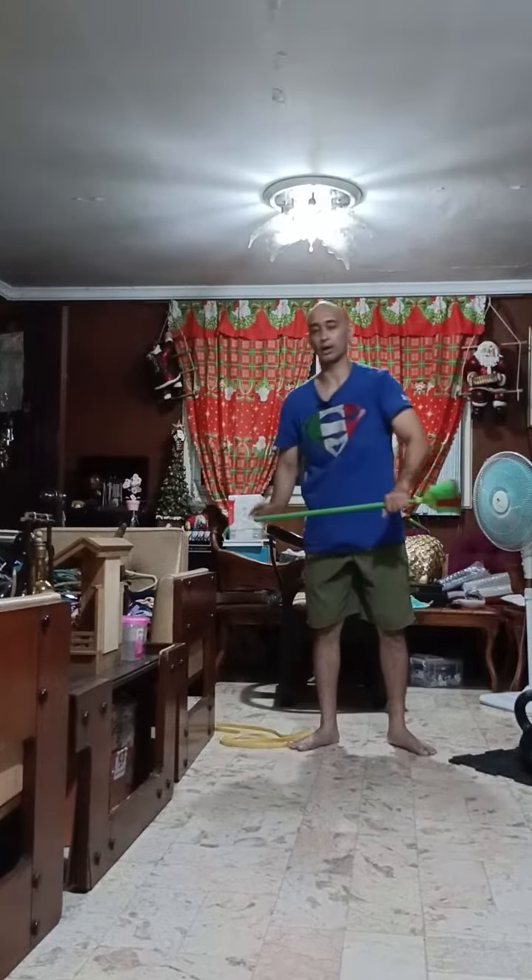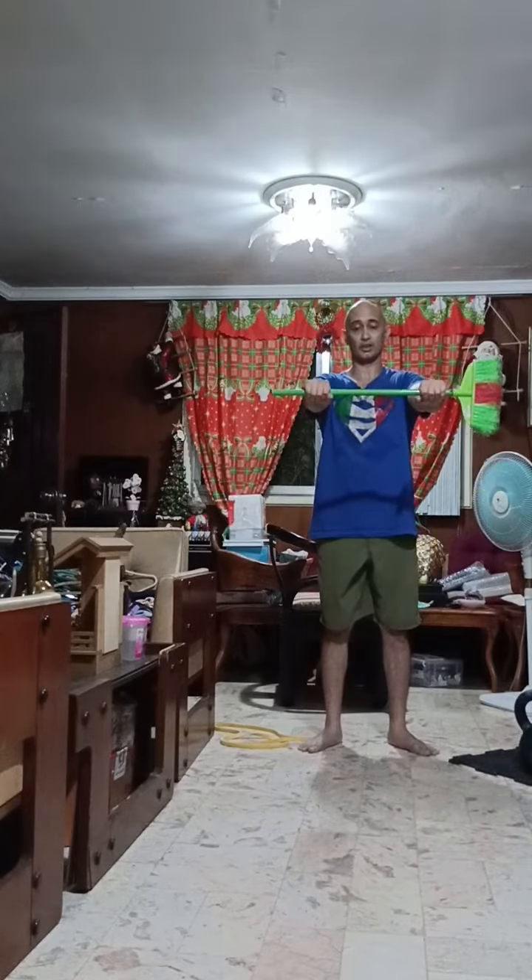In the same manner, if you're using a bar — in this case I'm demonstrating with the broomstick — as you try to bend it, the elbows rotate.